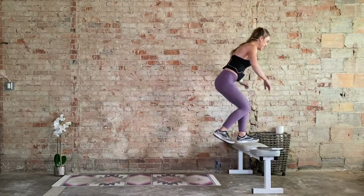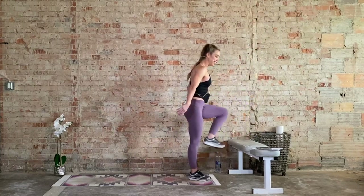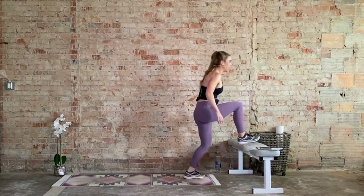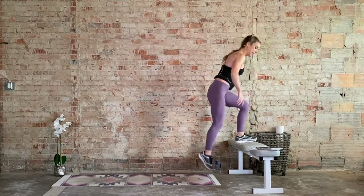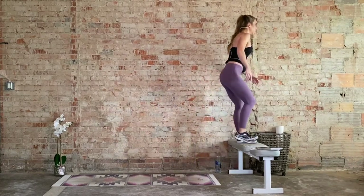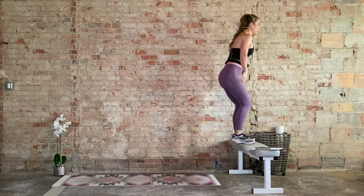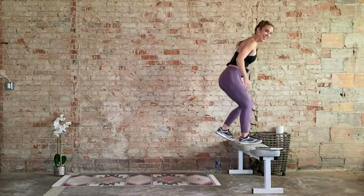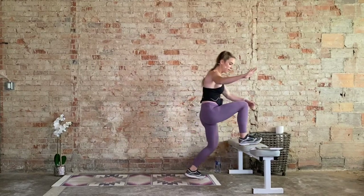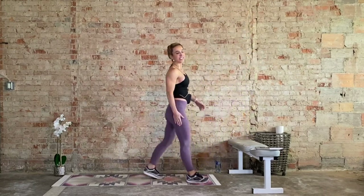60 seconds. Going back to block two. Pop squats to rotation — right here, jump, right here, jump. After that: triangle knee push-ups, making the triangle with the hand. Elbows stay at that 45-degree angle. After that: bench tap high knees — this time we're picking up the pace. After that: squat to alternating leg lift, working hamstrings, booties, outer thighs. 20 seconds. Grab that drink.